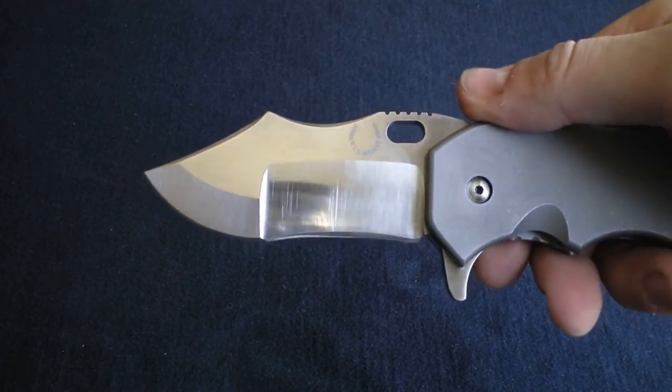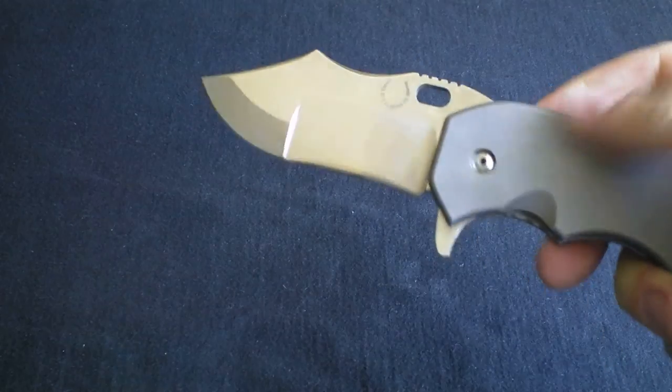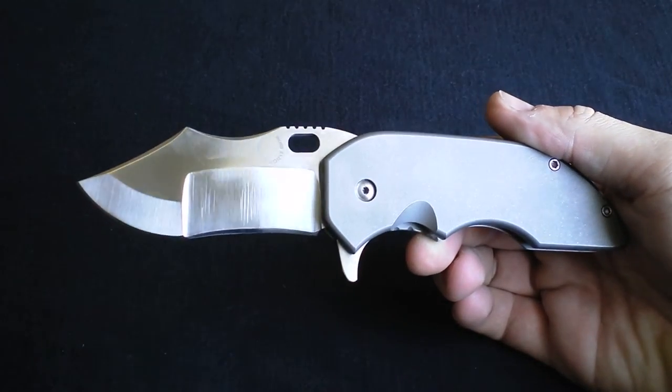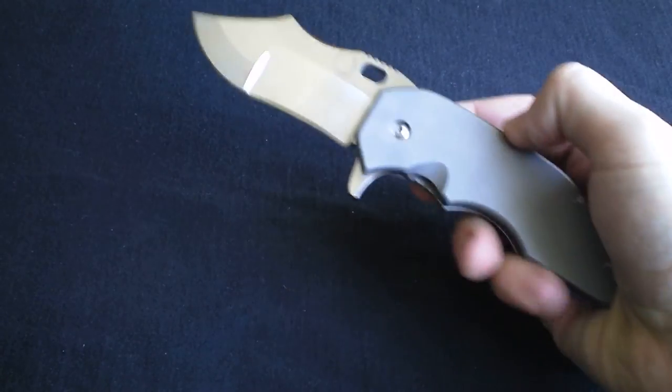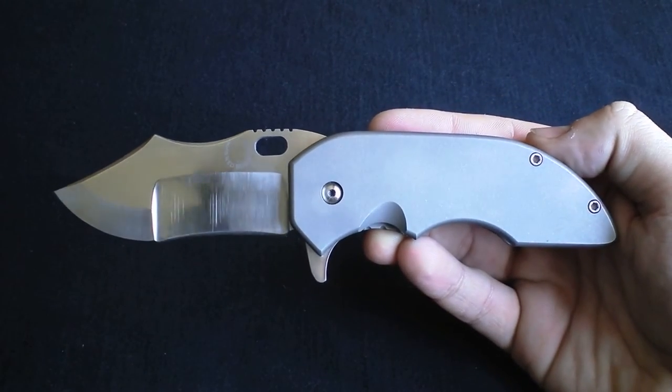The only other review I've seen that really talks about the function is Jim Skelton's review, and I felt like it was really solid — because once I got this in hand I was like, man, it's true. I could freaking ram this thing through this table right now and not even worry about it breaking. It's sick.